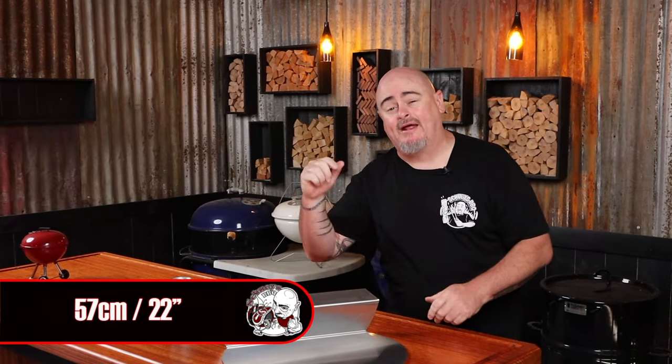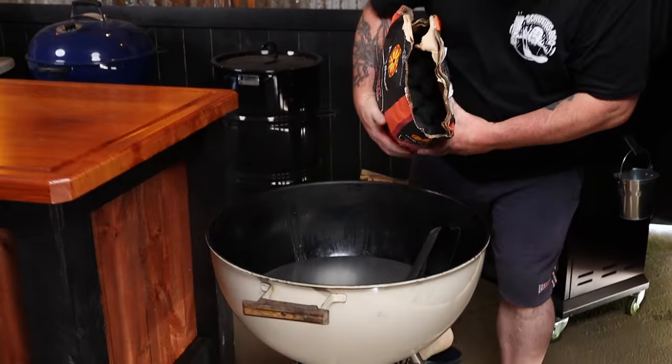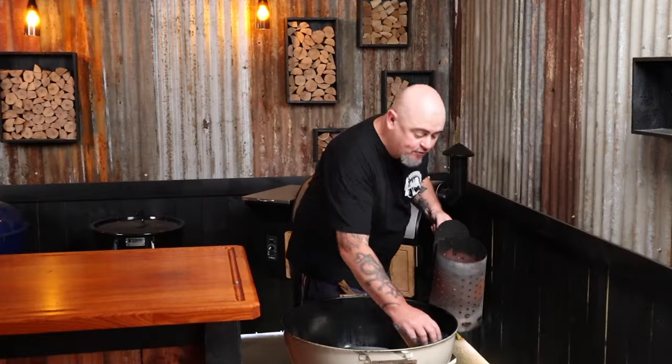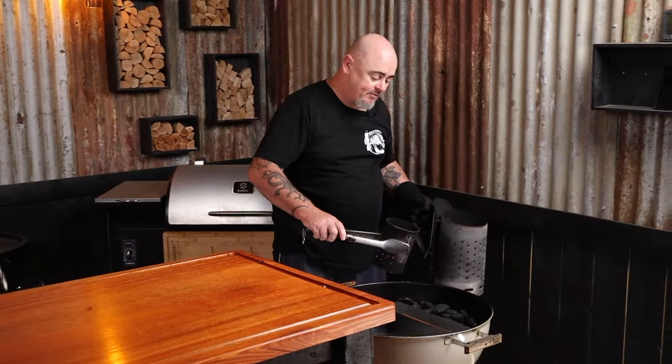Today I'm going to be using a 57 centimeter Weber kettle paired with a JG Barbecue offset plate, because I want to be cooking at 165 degrees Celsius. I'll fill the cavity of the offset plate with unlit charcoal, remove eight of those briquettes, and light them up. Once they're ashed over, I'll place them back where I took them out of.